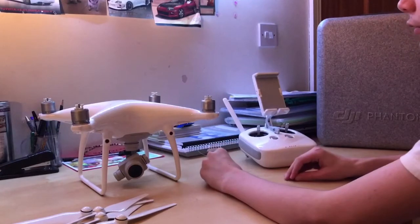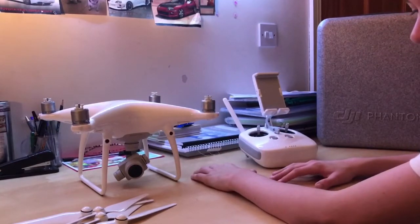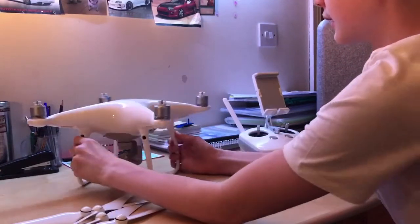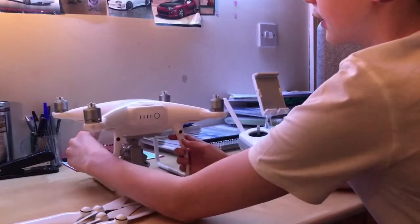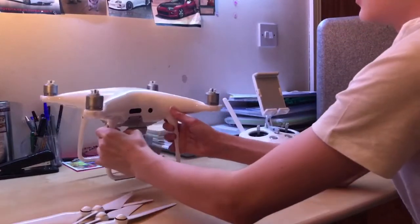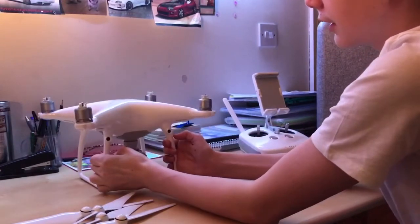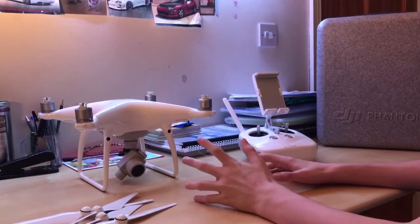It has a mechanical shutter to eliminate rolling shutter. It has 360-degree obstacle avoidance — as you can see, there are new sensors on the side, new sensors on the back, and again on the side. The Phantom 4 had sensors on the front, so that is no change there.